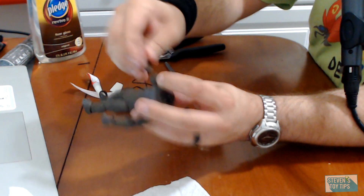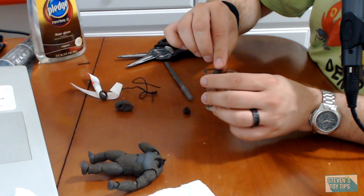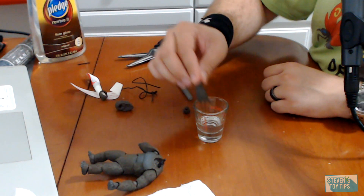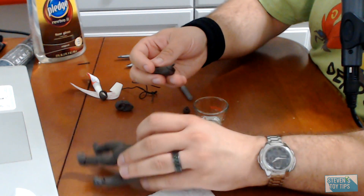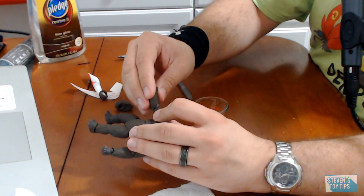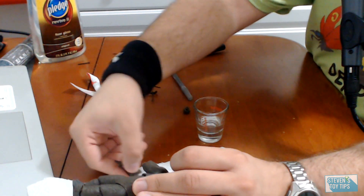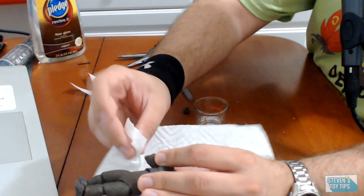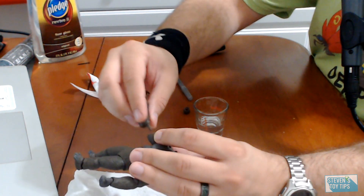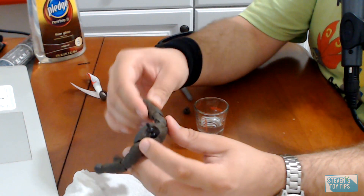Then reinsert the joint, wiggle it around back and forth, and then wait for it to dry. Another method: insert the joint directly into the Pledge, then insert it back into the socket. You're going to have excess — pull it out and dab away the excess. Then rotate it, turn it back and forth, work out any more excess, and wait for it to dry.